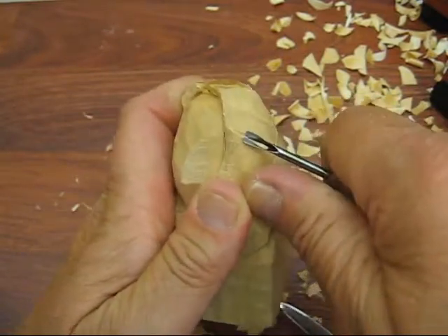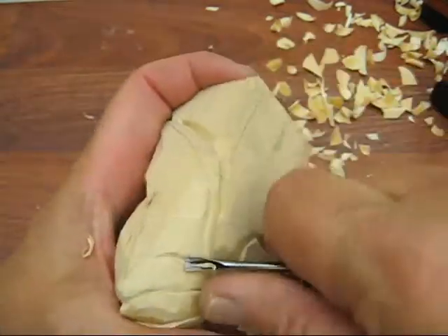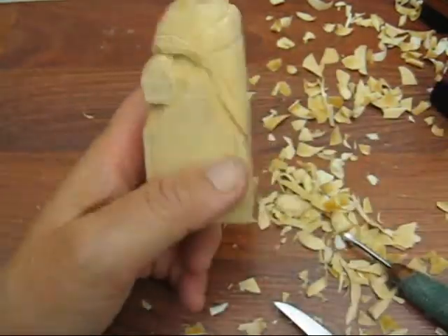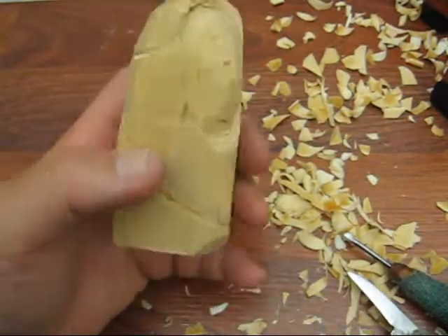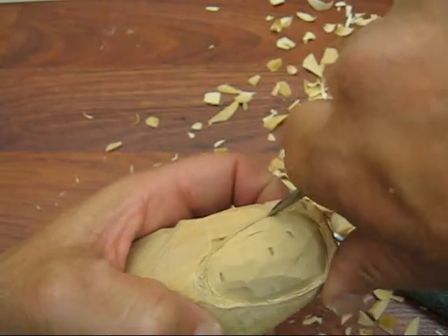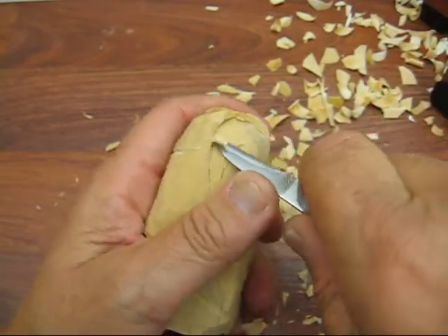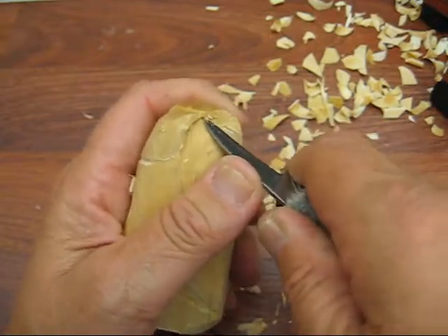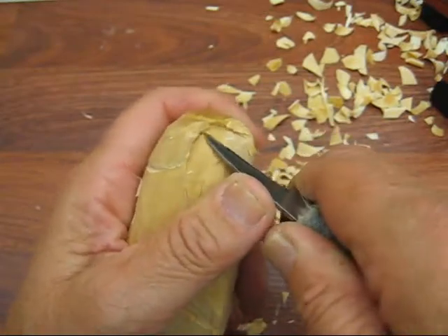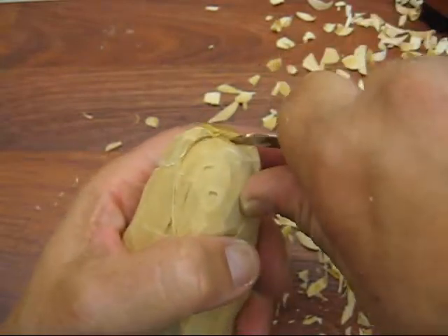I'm working on putting all the feathering in, which is going to take a while to do. In the back, we want to dig that out a lot deeper - this is his head, we're going to put like hair on him of course. Back here we want those feathers kind of sticking up above his head a little bit.